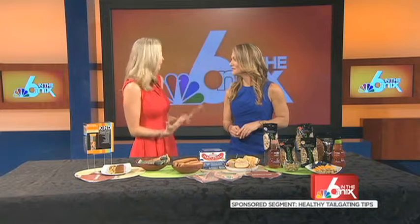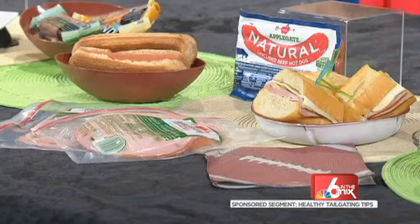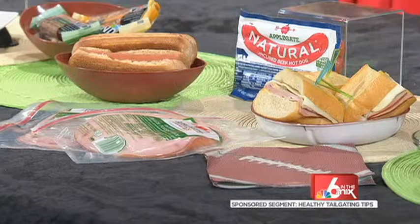When you get there and you're ravenous, it's all over. For halftime, I want it to be something easy for you to make as a host but that you feel good about giving your guests, so that's why I like working with Applegate. They've got a full line of products — no artificial ingredients, no preservatives, and all of their meats are raised without the use of antibiotics.